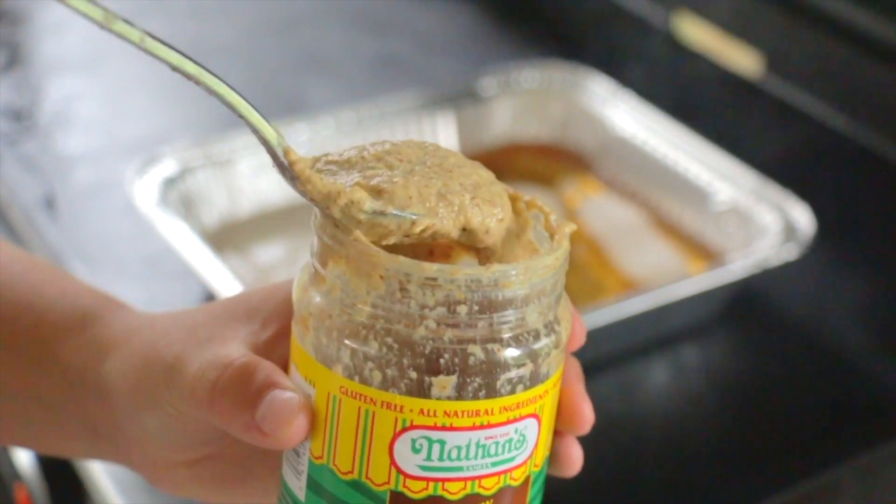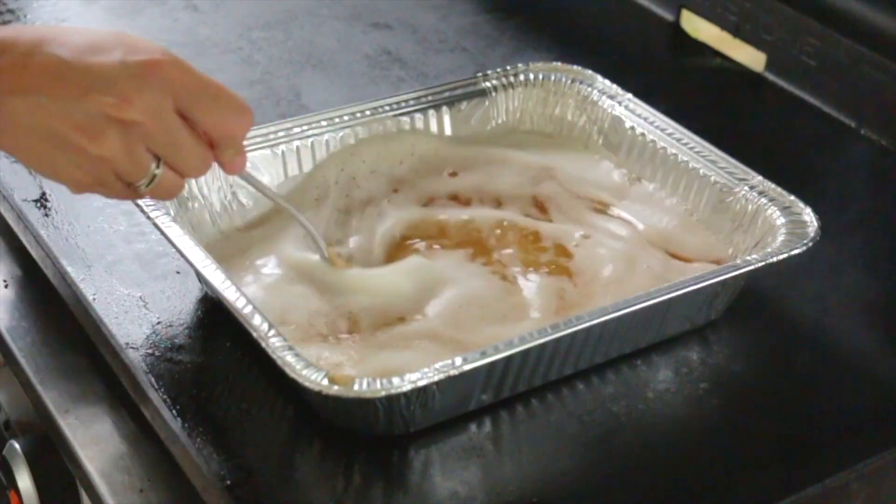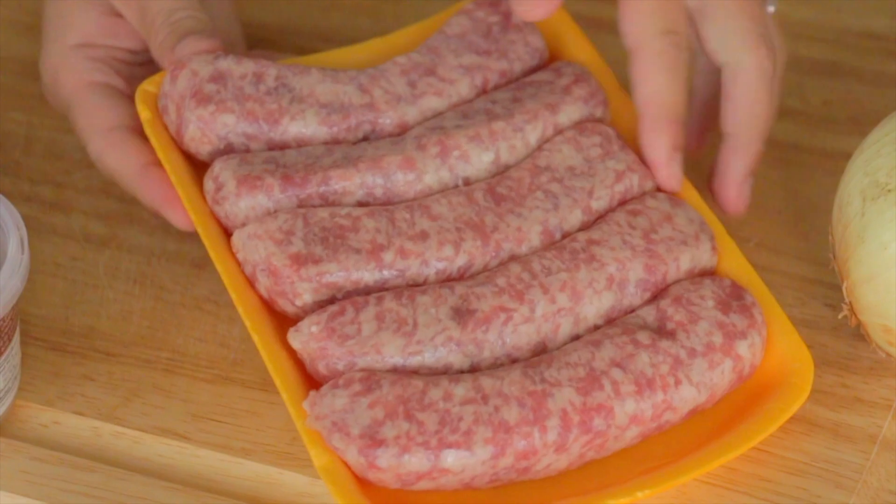To that, we're adding our favorite stone ground mustard or spicy ground mustard. I'm picking Nathan's spicy mustard, just a spoonful or two in there, and then mix that around.